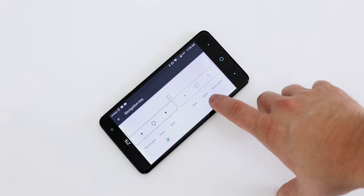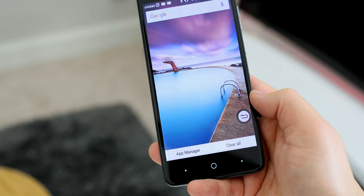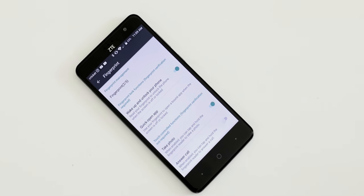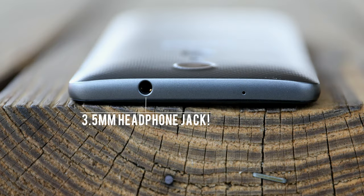There are a few extras too. You can change the orientation of the capacitive buttons, which is really handy, and you can put navigation keys on the display for better one-handed use, open quick apps with the fingerprint scanner, take a photo or answer calls with the fingerprint scanner, and you can also use the camera as a heart rate monitor. All this built-in for $130 — it's insane. You also get Bluetooth 4.2 and LTE connectivity to round things out.